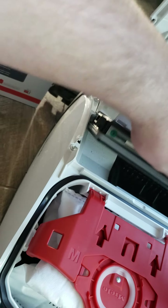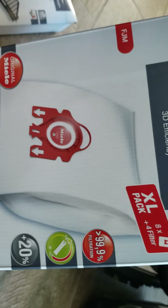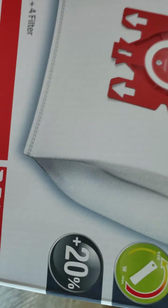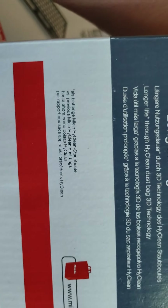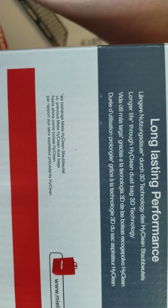So we're going to snap it right into this Miele. This is one of my favorite canister vacuums. I also picked up a huge box of HYClean 3D Efficiency XL Pack of Dust Bags. It says 20% longer life, highest levels of efficiency, and best filtration.